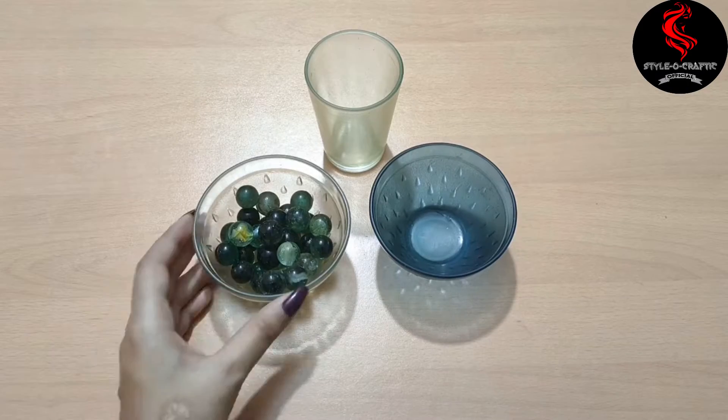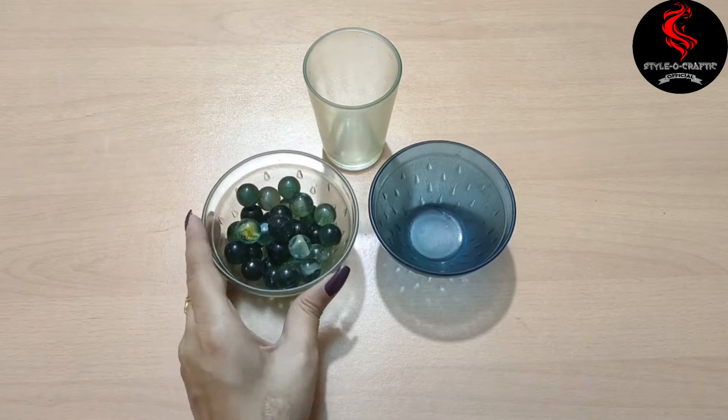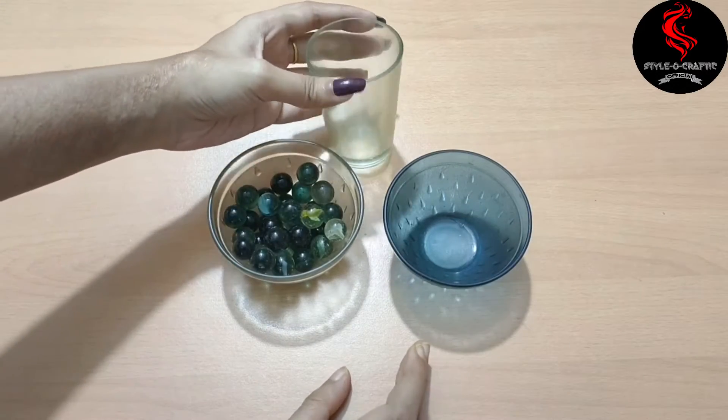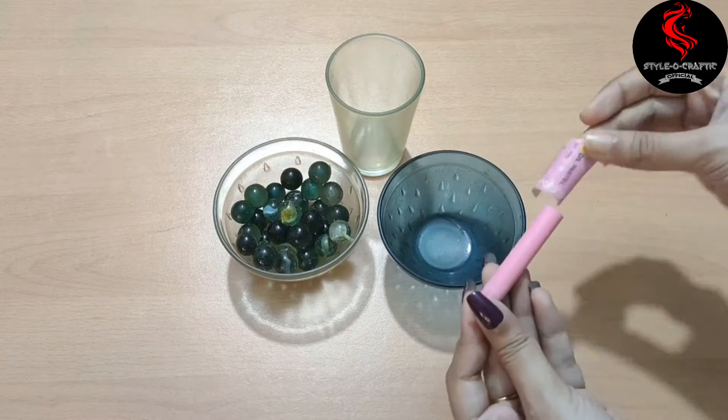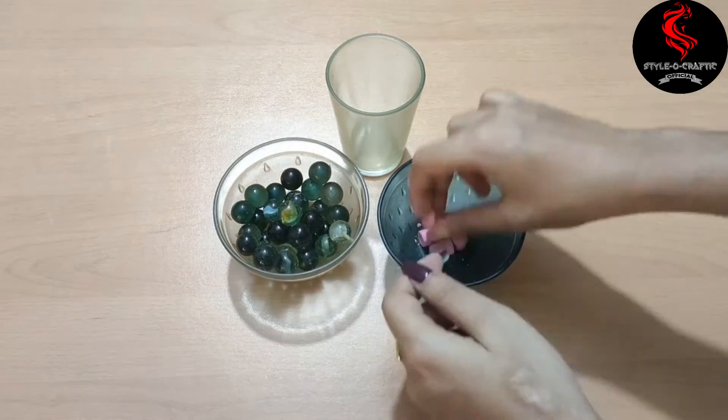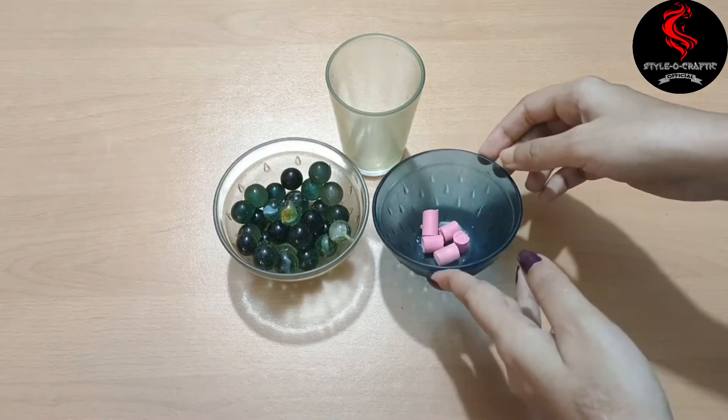In this DIY, take a glass candle container — whatever you have — and some marbles; I'll use those later. Take a crayon in the color of your choice. I want pink. Add small pieces of it, then take a few candles and cut them into small pieces so they melt quickly.